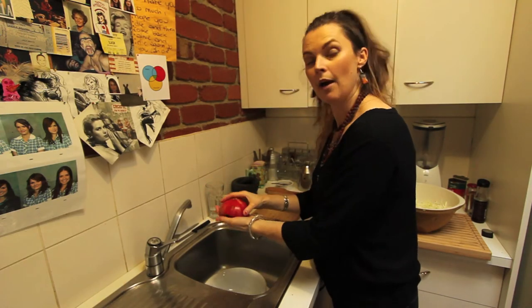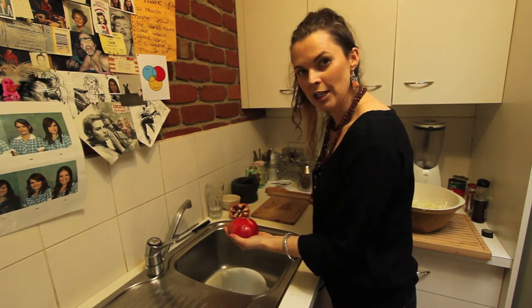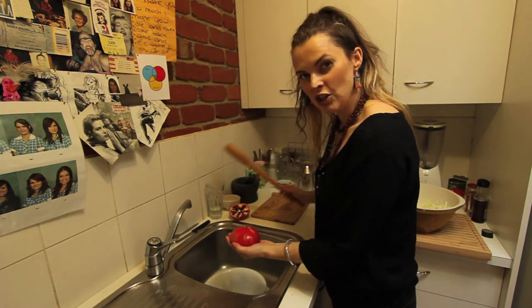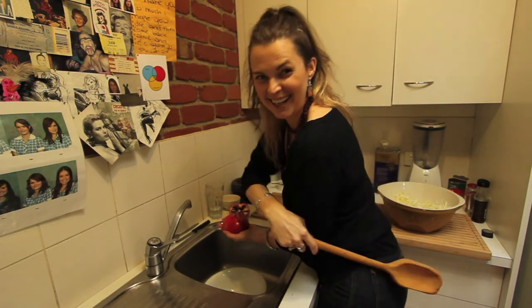What we do is we cup our hand underneath. Keep your hand open so it's like a sieve. So Mr. Pomegranate, I've been waiting a long time to do this. Choose your instrument — you can use this, a baton, or you can use this giant motherfucking spoon over here, which I prefer for when I'm getting a good spanking.